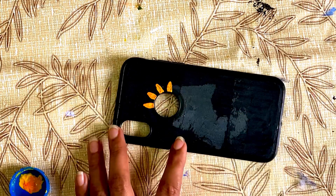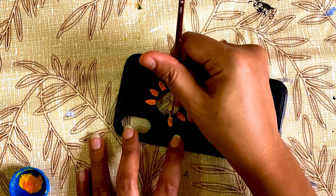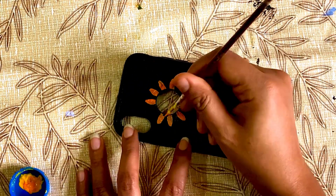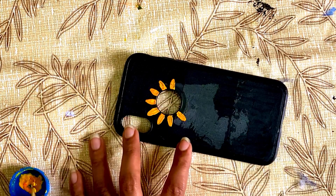Then we will use an orange shade first. That color will add a little light color. Then we will use a little light color. This is what we will use — that's what I'm going to do.